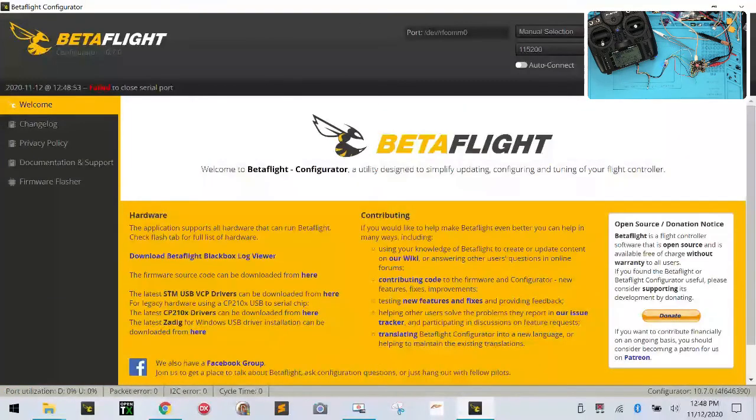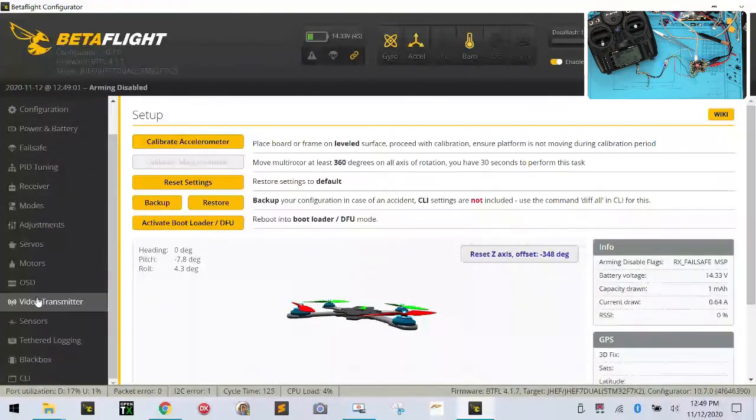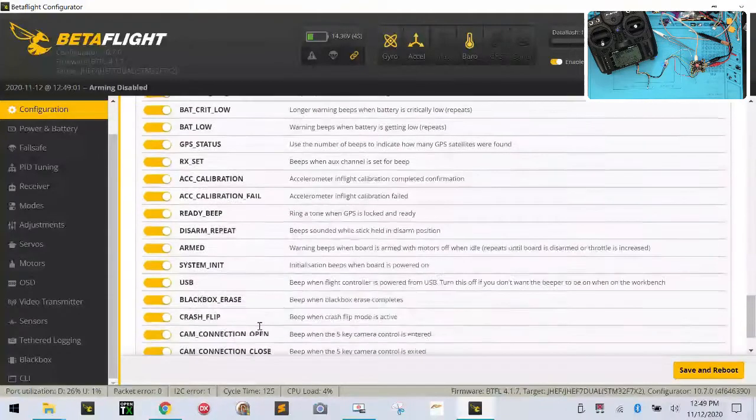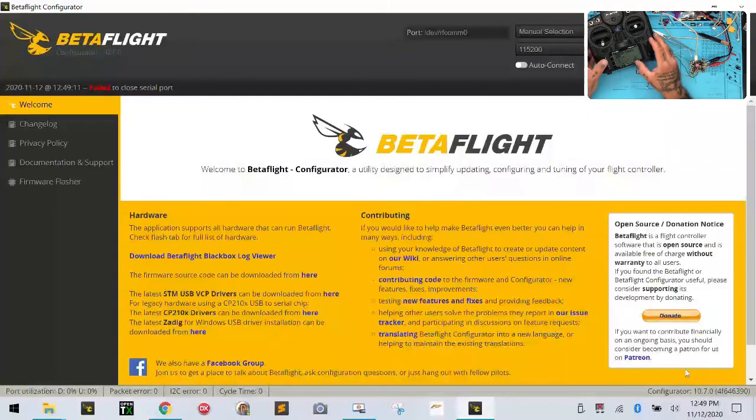Let me go back to configuration real quick — there's something I want to check first. I'm going to click connect and go to my configuration tab. I want to make sure that my telemetry is on — that's the first thing. There we go. Now let's click save and reboot. Then I'm going to go to the menu button, hold the page button down, page through to telemetry. I want to discover new sensors. I'm getting my RSSI signal and battery from here.